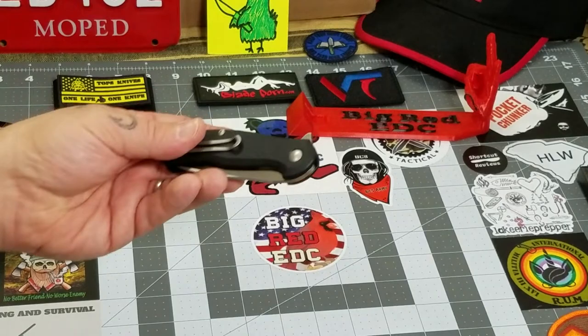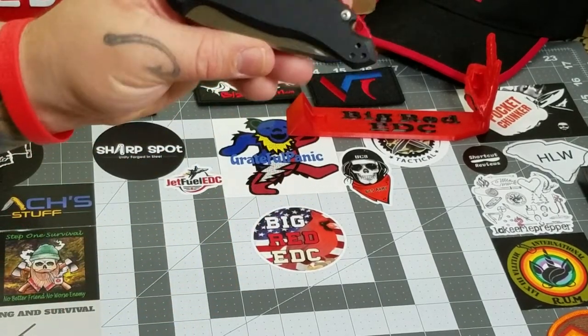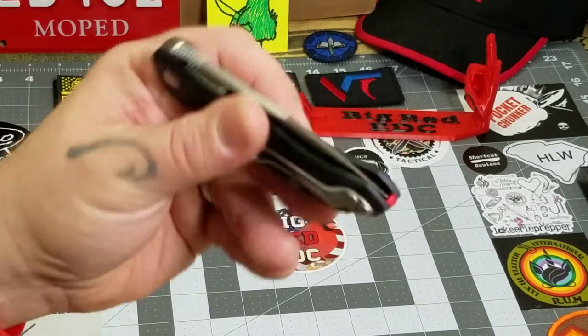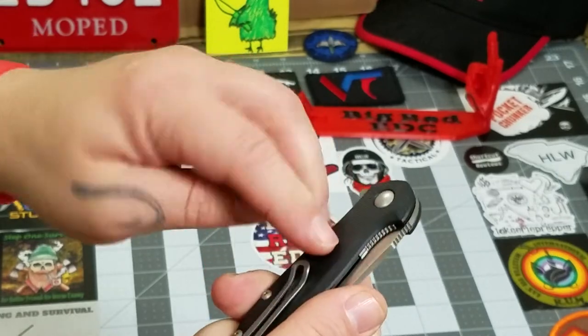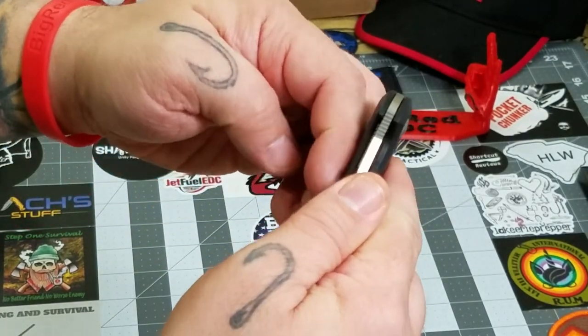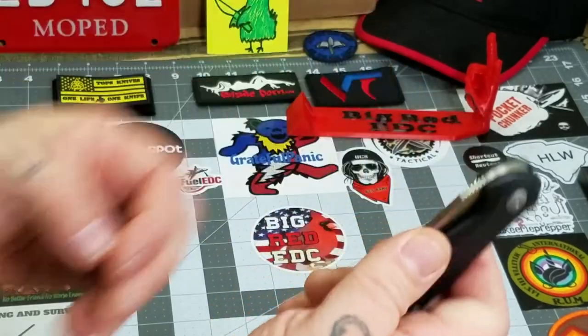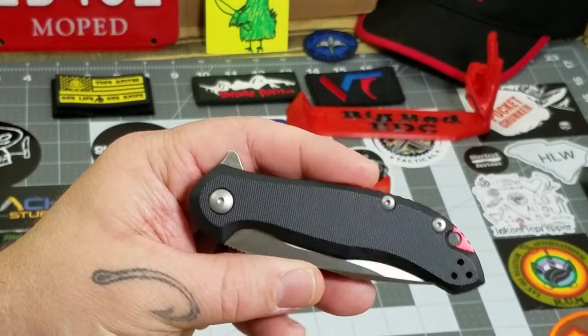As far as the carry goes, it carried like a dream. It's a great weight for me — I love that weight. Really smooth in and out of pocket, no issues whatsoever. Even with the mildly textured G10, it's not too aggressive. The clip seems to have a pretty good spring on it. Very, very happy with the way it carries.